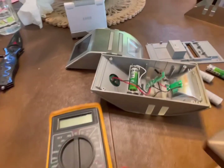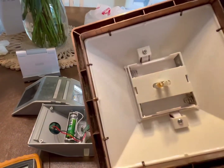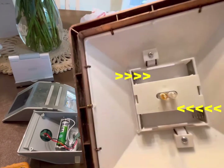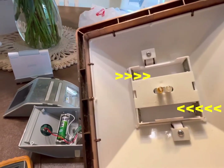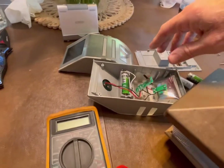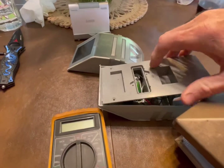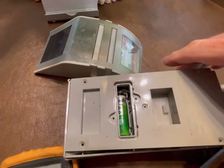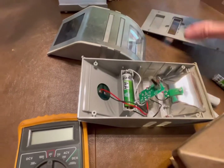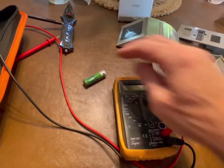Whatever type you're working on, the first step is to take the battery case off. In this case the batteries are in the top part here — I've got them removed right now but you can see where they came out. These just clip and unclip. You don't have to tear the whole thing apart yet; just take the battery out and check it with the multimeter.